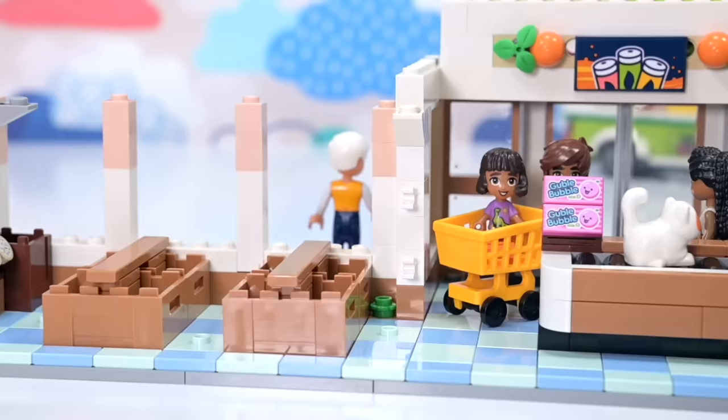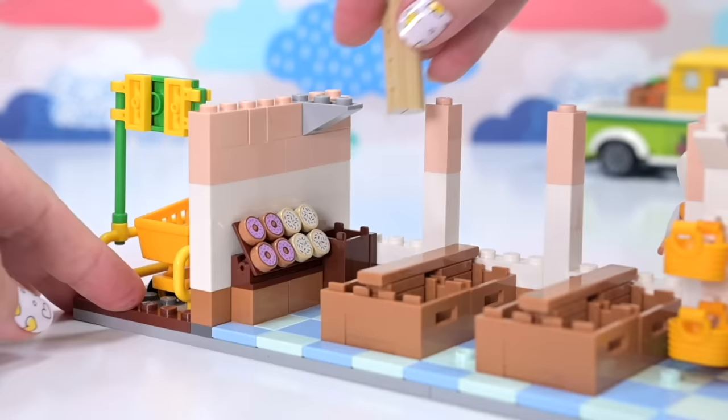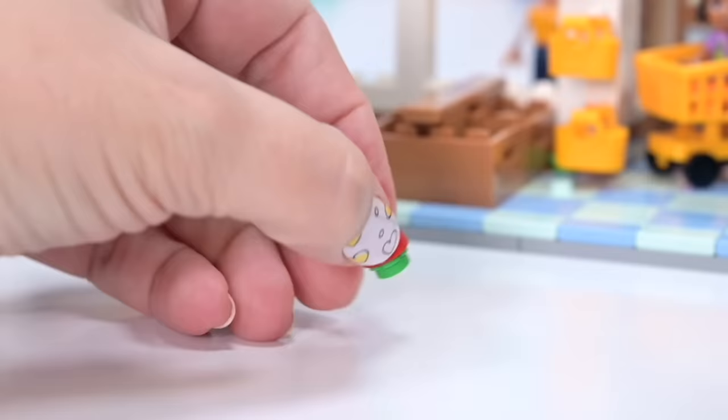We're up to bag number five. A couple of little baskets clipped onto the wall — nice and accessible there. And then a buildable French bread stick for that crate in the corner, which is interesting because Lego actually has a French bread stick mold. I'm curious that they didn't choose to use it.